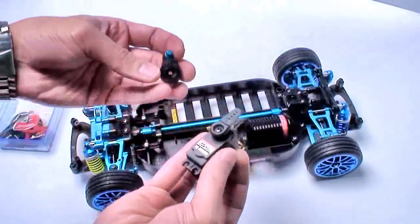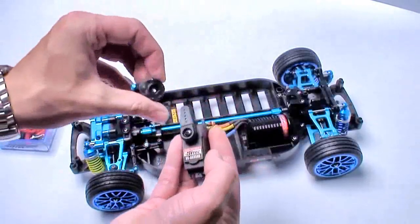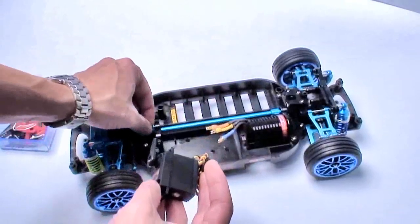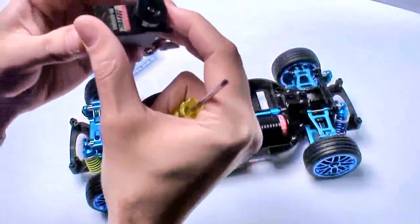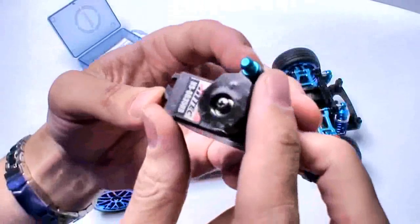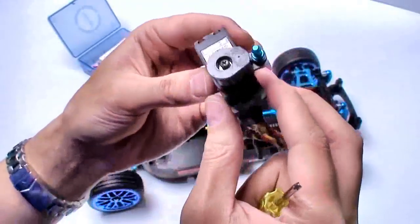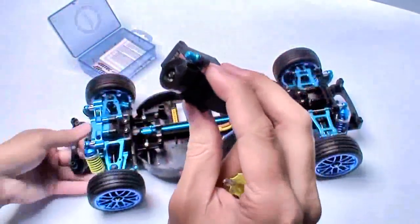I'm going to be removing the horn and applying this servo saver that I pre-built off-camera, and put that where the horn should be. We'll take it one step at a time and mount this in properly so we can get the steering assembly completed. It just occurred to me while putting on the servo saver that I should show you and explain what a servo saver is for those who don't know.